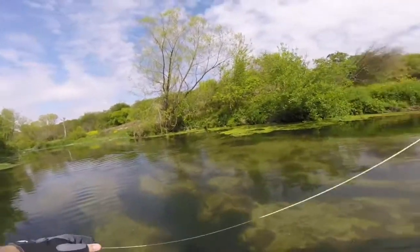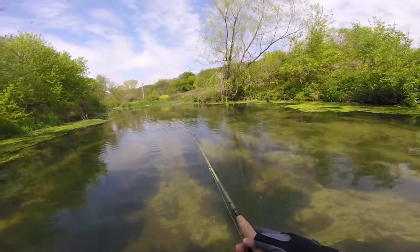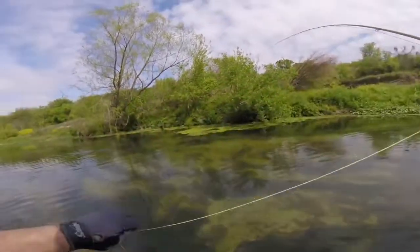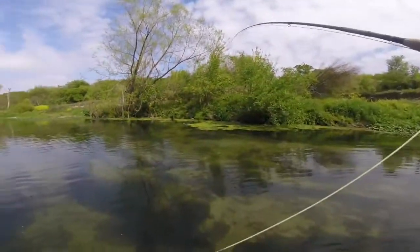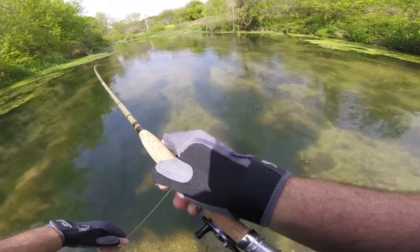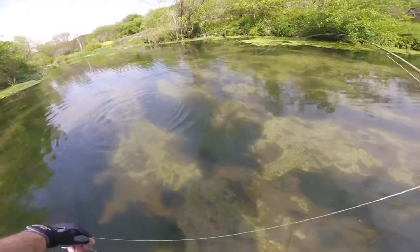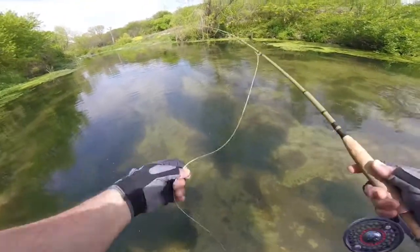Got it! Look at that little one fight. Maybe a little boy — could be a little girl. I think it's a little boy. Is that a Guadalupe? I think that is — that might be a Guadalupe. He got off. I released him without picking him up — that's good. Barbless hook, so he gets away without too much injury.